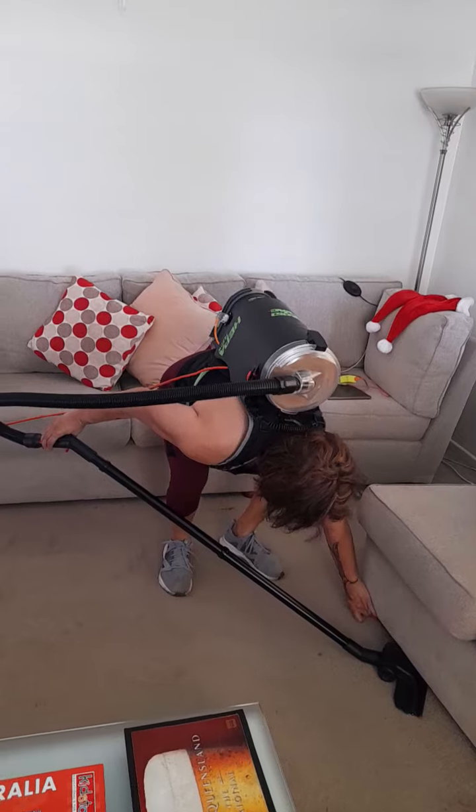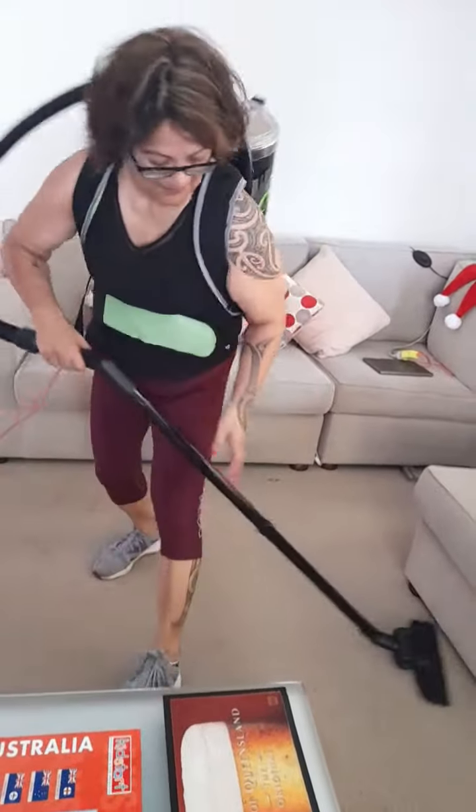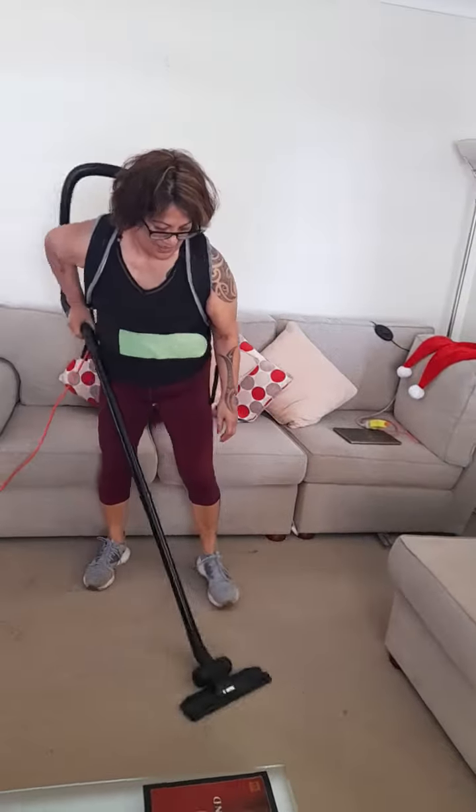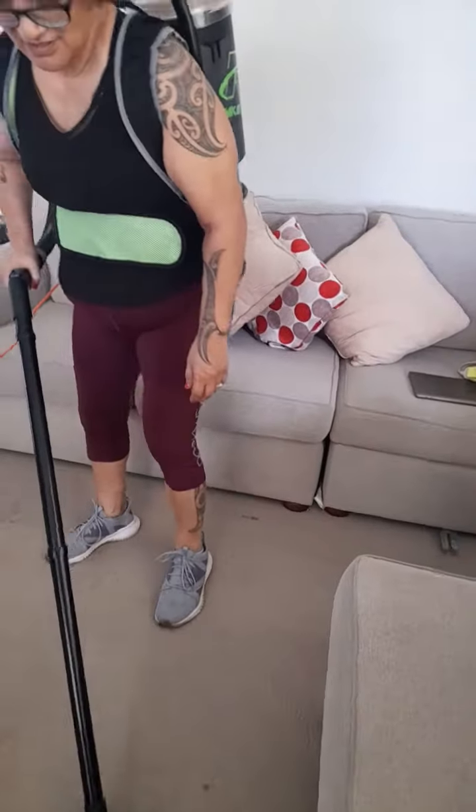One of your earrings! Oh God, I'm glad you saw it before you vacuumed it. All right, hey, there's another one. I thought I touched it. Oh no, did ya? I didn't even hear it go in.